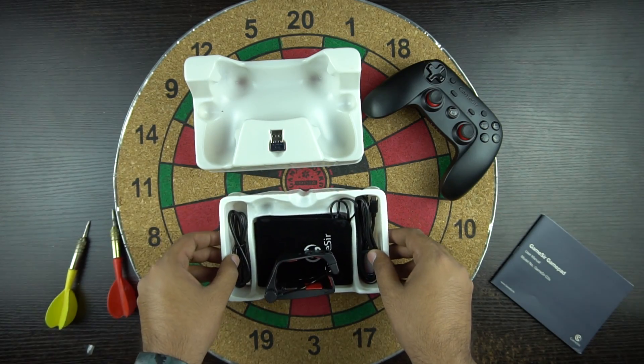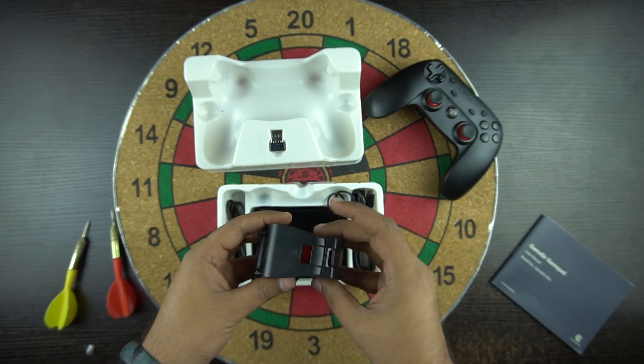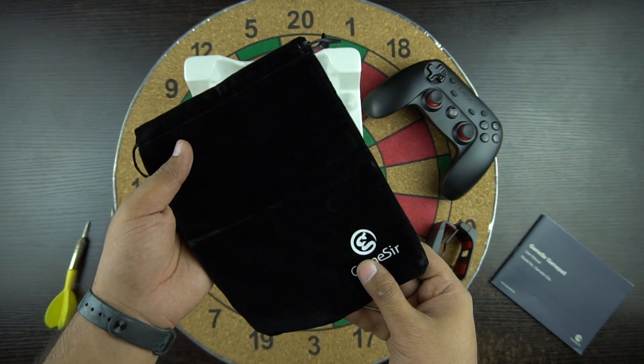Under the box we get some other accessories. First, we get a clamp by which you can mount your smartphone on the controller itself — we'll talk about that later in the video. Then you get the Gamesir pouch which keeps the controller safe while traveling.